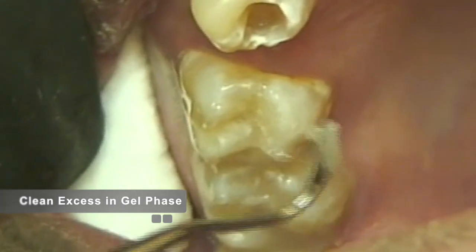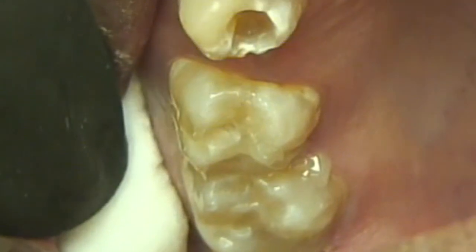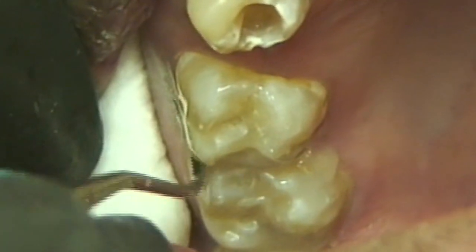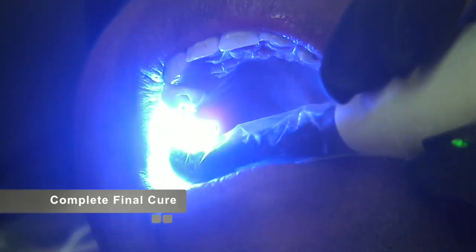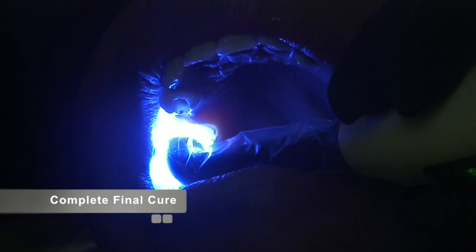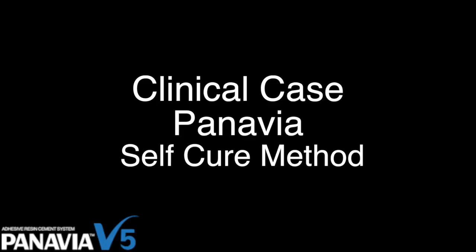A quick two-second cure with the curing light allows the cement to reach a gel stage, after which the cement can be easily cleaned up. The tack cure does not completely cure the cement and allows the user to use different instruments to clean the cement with ease. Once the cleanup is complete, the final cure can be accomplished with a 20-second cure of each surface with an appropriately powered curing light.